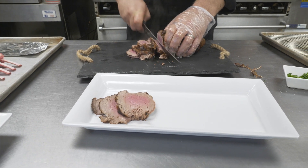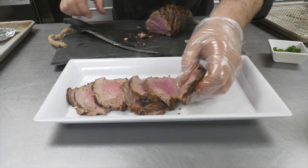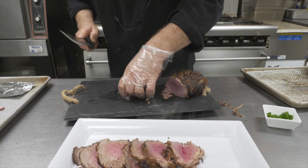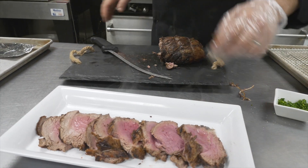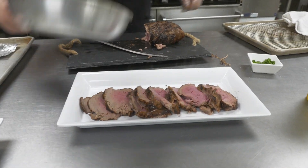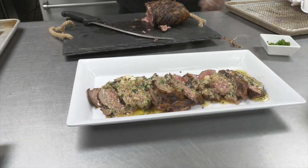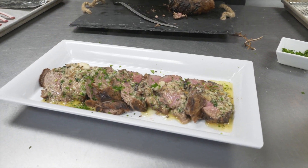If you look, as you make your way into the middle, you get a nice rare to medium rare. So then when your guests arrive, right before they show up, do nothing more than take your truffle butter and finish it off with a little parsley. Dinner is served.